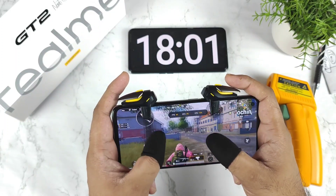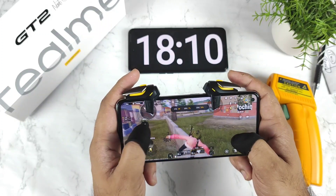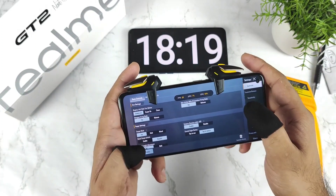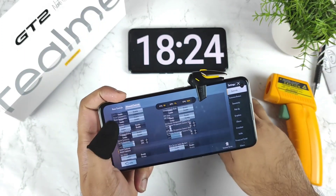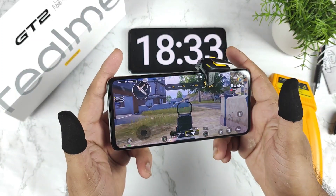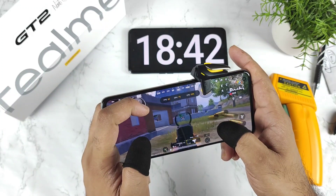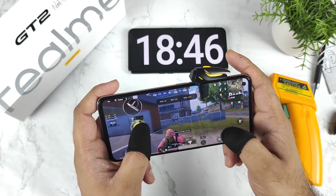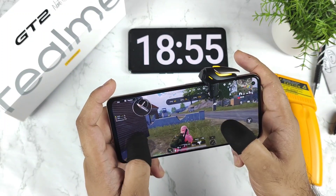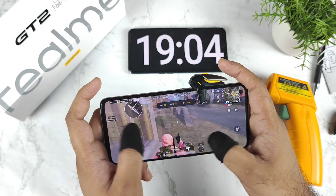Let's see how much the battery drains in the next 30 minutes. This is a Wi-Fi connection test, and remember this phone is day one of usage. I'll enable the gyro sensor — as you can see, there's not much delay. It works pretty well.